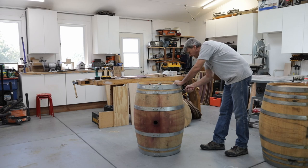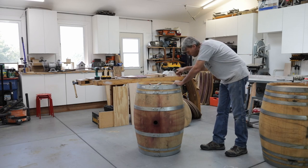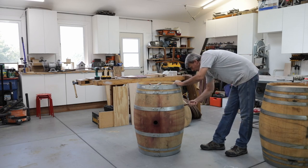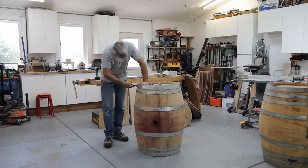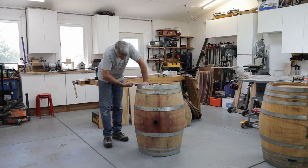Make sure that you've gotten all of the nails out of all of the hoops. I work on one half of the barrel at a time, so I'll take the nails out of these top three rings first, and then remove the ones from the other side once I turn the barrel over.